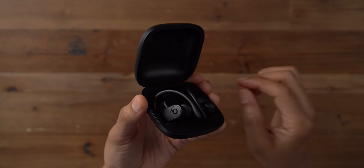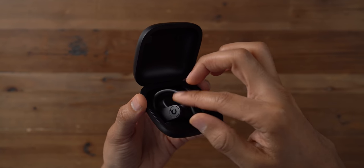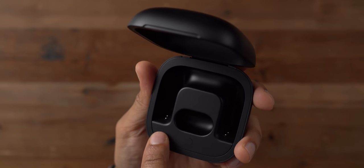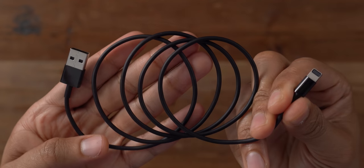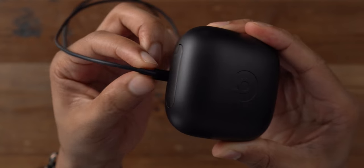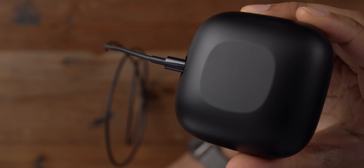That said, you still run into the issue like the AirPods where sometimes it's easy to put the left bud in the spot for the right bud and vice versa — it takes some getting used to but you eventually get used to it. Here's an up-close look at the charging contacts. You also see a system button below for pairing with non-iOS devices, and the lightning cable plugs right into the lightning port to recharge the charging case, which like the AirPods provides over 24 hours of combined battery life.